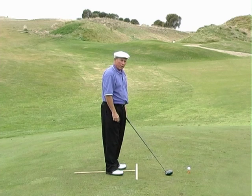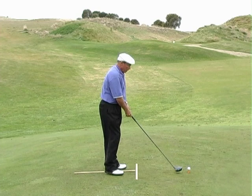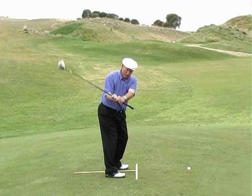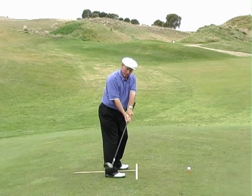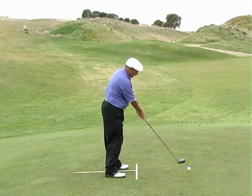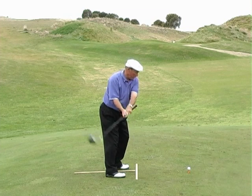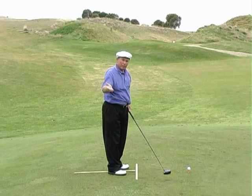I have a drill I like to use to stop people from coming over the top. From the top of the backswing, I go down the grip a little and practice using my hands to bring the club on the right path at the start of the downswing. Once I do that, I then need to allow the release to happen. So this is the drill — from here I go one, two, and three: release. With that feeling it's quite easy to get the draw ball going.